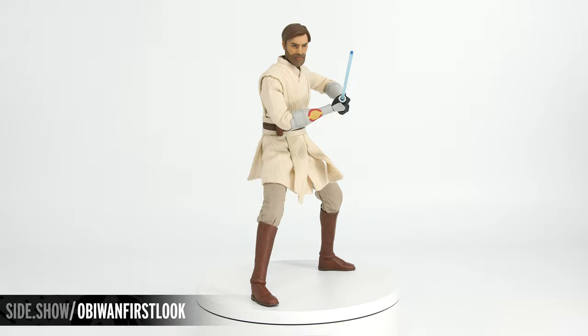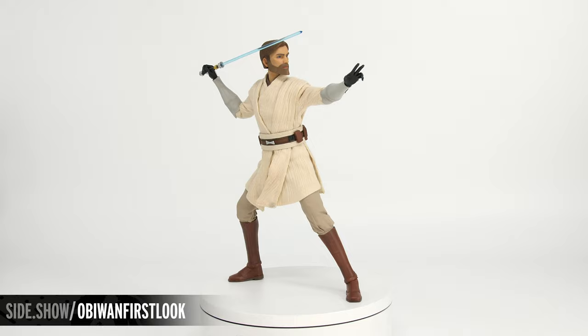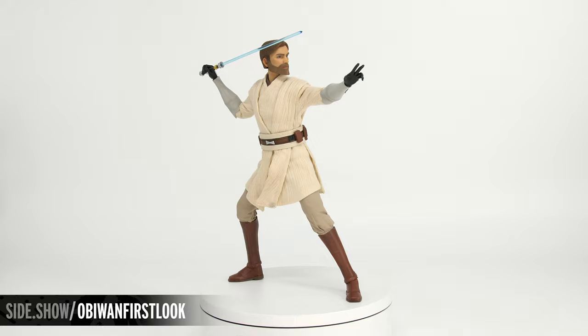This has been Sideshow's First Look at the Obi-Wan Kenobi sixth scale figure by Sideshow from the Clone Wars. For more information about this figure, follow the link below. And for more sixth scale posing action, make sure to tune in to Unsealed and Revealed.